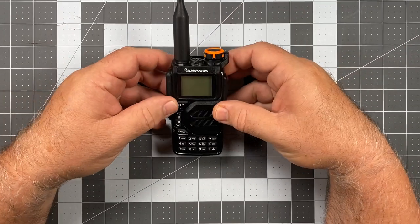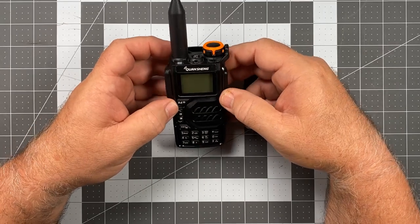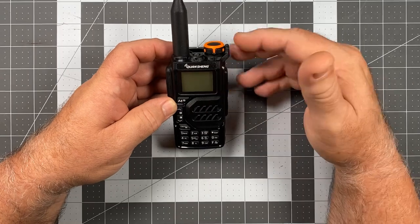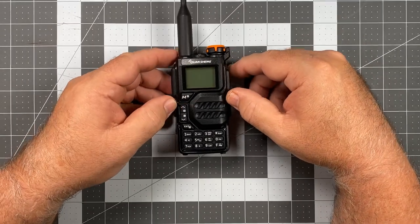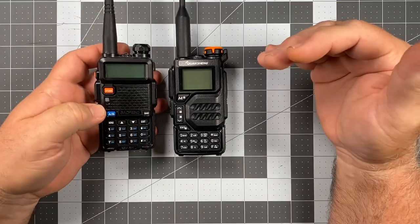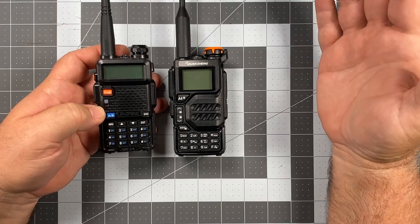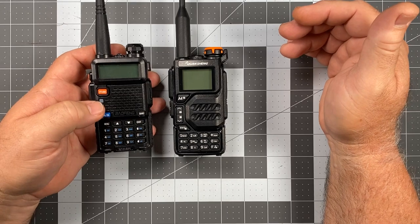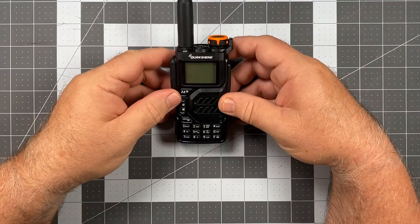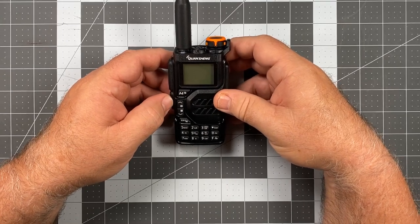Another interesting thing is the menu. One of the first questions that always comes up with a new Chinese radio is: how do you unlock it? How do you expand transmit? Back in the day, most of these Chinese radios came from the factory wide open. The FCC cracked down and all of these companies now lock their radios, but the unlock codes usually follow shortly after release. The UVK5 is no different, but the way you unlock it is interesting.